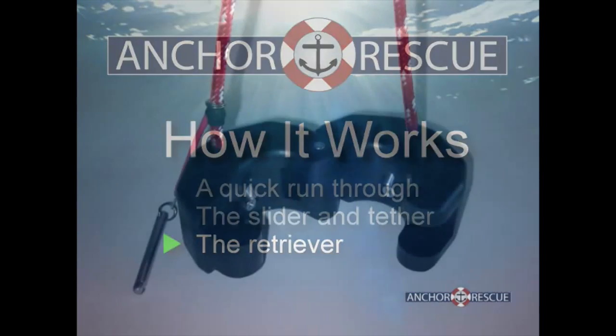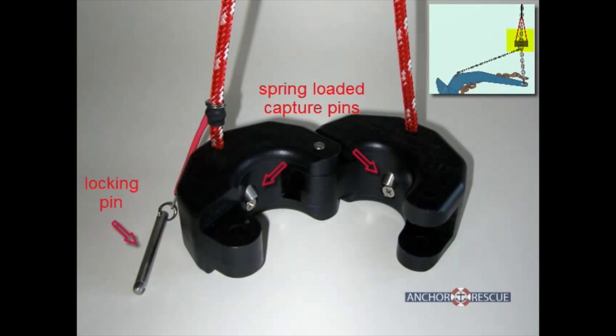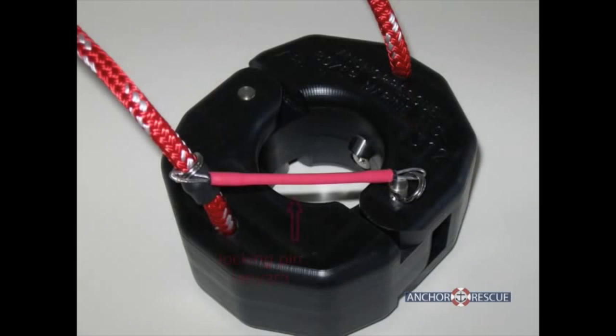A shackle is provided for attaching the tether to the crown. The retriever is stored on the boat until needed. The only moving parts are the two spring-loaded pins that capture and hold the slider. The retriever is hinged and is simply closed around the anchor road at the bow and locked with a locking pin. The locking pin has a lanyard attached for easy removal of the pin after a retrieval.